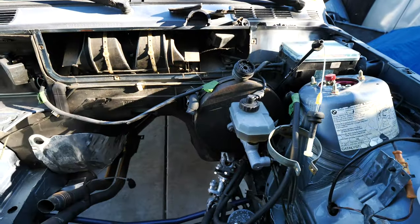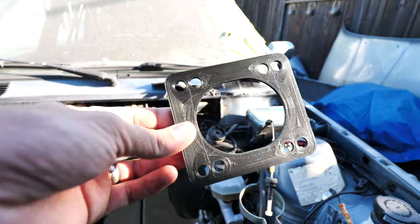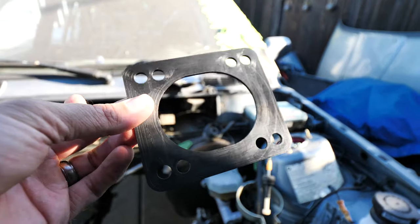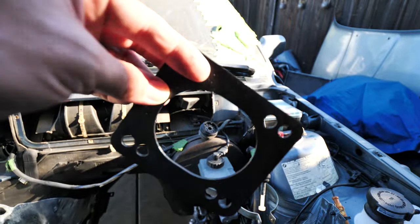Everybody says to move the brake booster - I don't know, it's like half an inch or something. Let me show you the easy way. See this? This is a template from Race German - he is 3D printing these. I'll put a link down below. It makes it super easy.